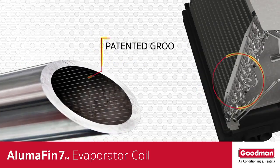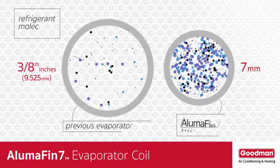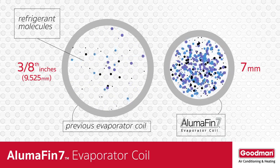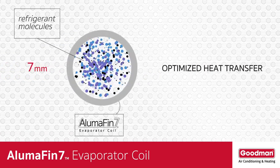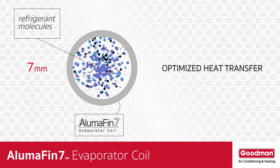The inside of the tubing contains grooves. These grooves help to create turbulence in the refrigerant as it passes through the small tubing. That's significant because this bouncing effect gives the refrigerant molecules more time to come in contact with the outside of the tubing, and that contact determines the efficiency and optimization of the heat transfer process.